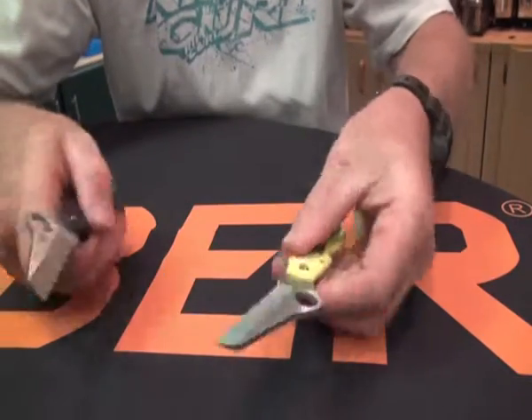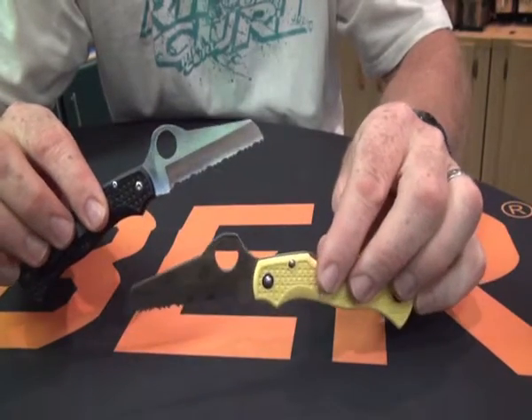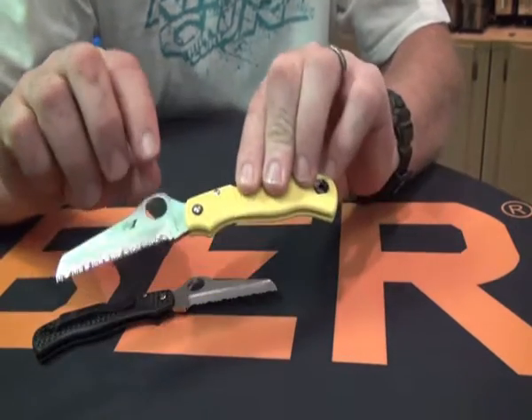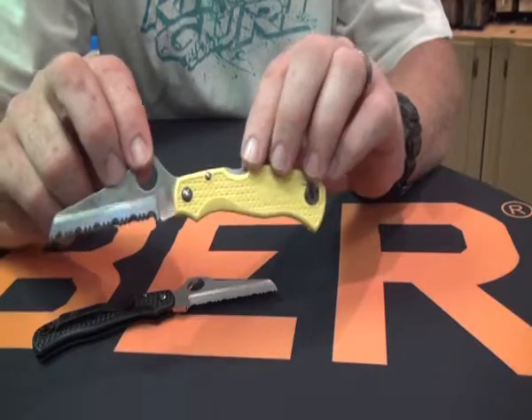Welcome back to Blades, Beams and Bioners.co.za. Here we have another one of Spyderco's many knives. This is the Saver Salt. The Saver Salt is the smaller version of the Atlantic Salt, designed primarily as a rescue knife.